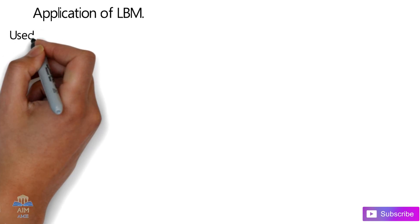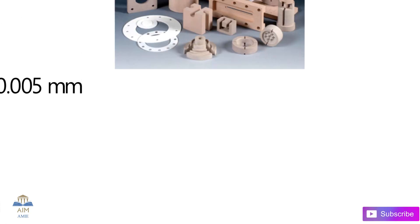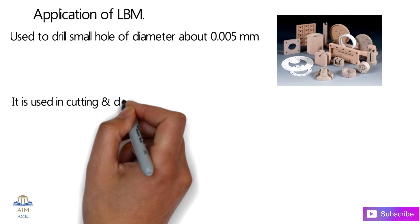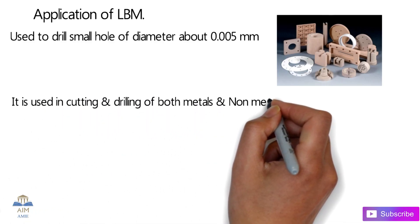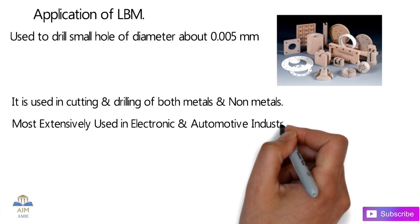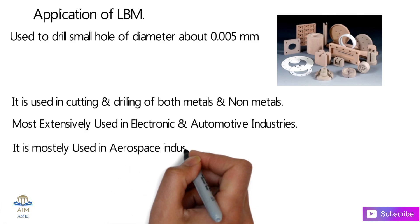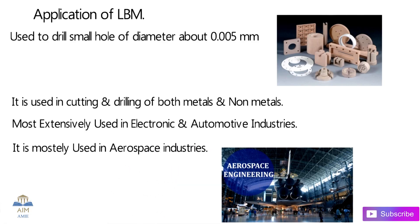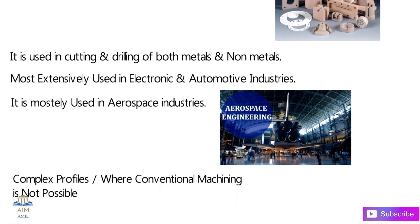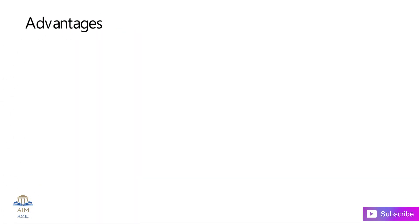Laser beam machining is used to drill small, accurate holes of about 0.005 mm in ceramics as well as in refractory materials. It is used in cutting and drilling both metals and non-metals. It is most extensively used in electronic and automotive industries because complex shapes can be easily cut by this LBM process. It is also widely used in aerospace industries.